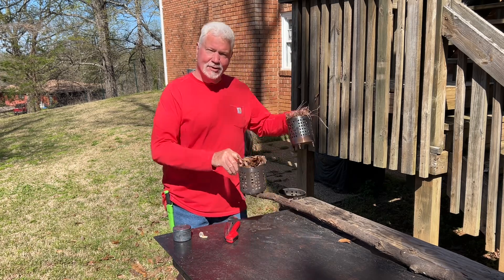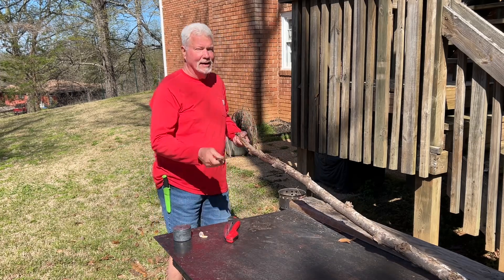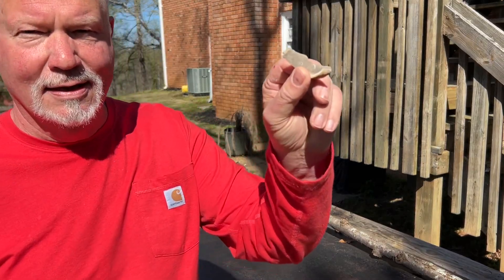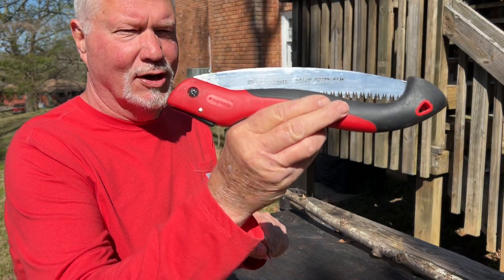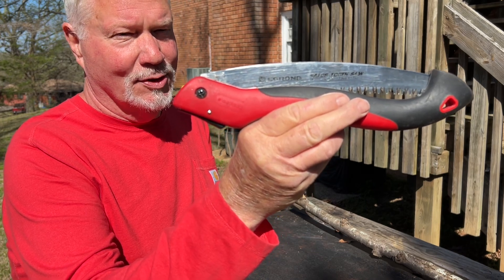So we have pine needles and leaves, and we have tulip poplar bark we'll be using, and then tulip poplar shavings. Same piece of flint that you saw me use on the char cloth the other day. And we'll get our sparks off the Corona razor tooth saw — $27. They tell me it's at Tractor Supply, but I know it's on Amazon.